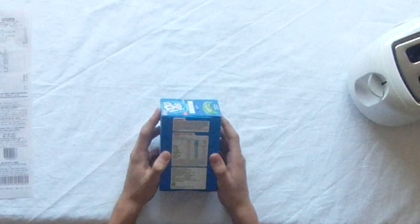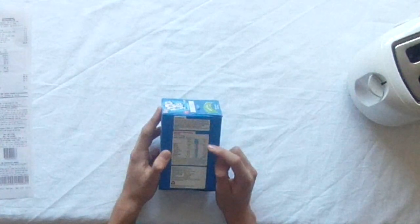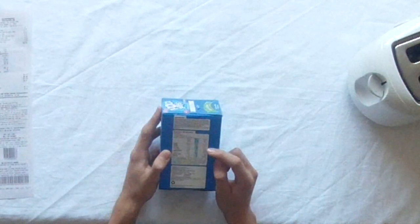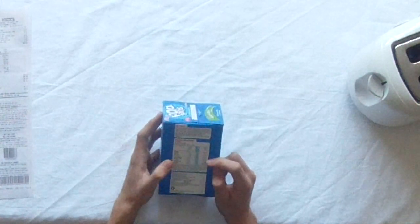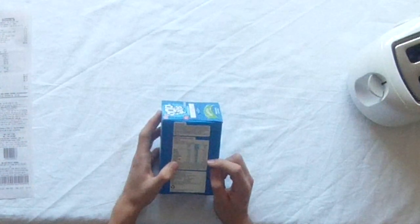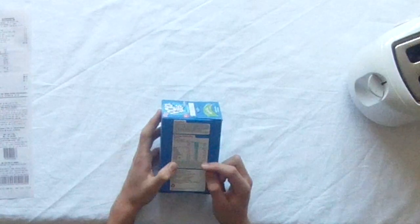Nutritional info: 1650kJ per 100g, 4.4g protein, 10.7g of fat, 68.9g carbohydrates, 73.1g sugars, dietary fiber 1.4g, sodium 325mg.